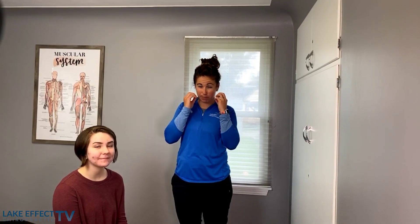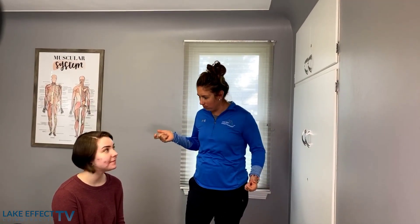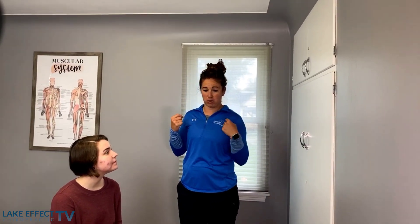Hey everybody, do you have any jaw pain, clicking, popping? Does it get locked, particularly in one opened or closed? Ariel here came to us about two to three months ago, and she was having a lot of issues with her jaw — really quite a bit of pain trying to open it, and it was clicking and popping.